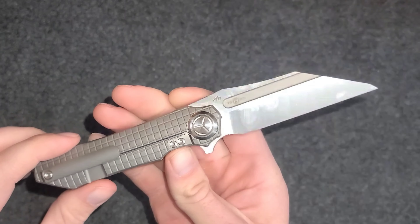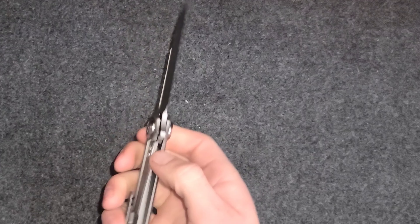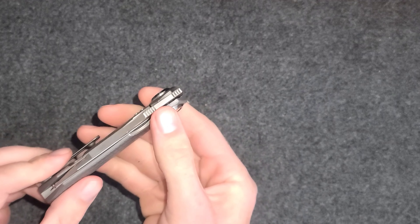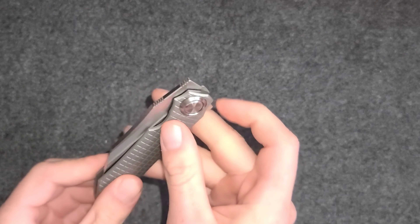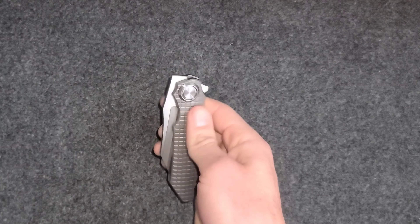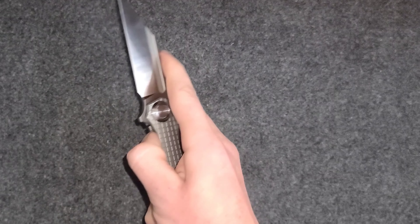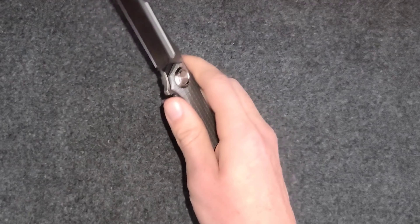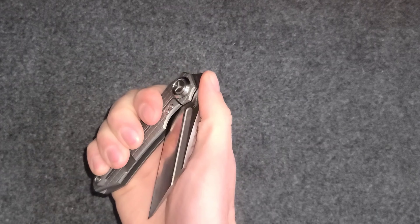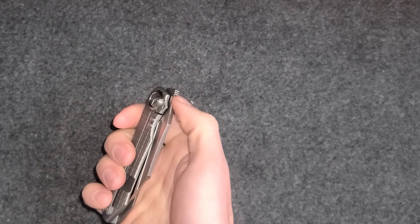There are two main ways to deploy the blade: the traditional flipper and the front flipper. Both have really good jimping on them and both work really well. This is my first front flipper knife, so that being said I can still open it extremely easily — it took me a while to figure out the first few times.